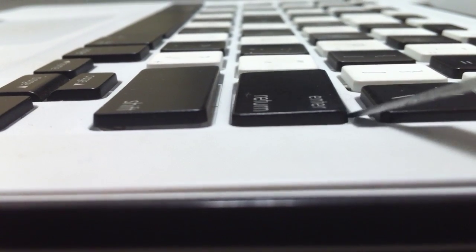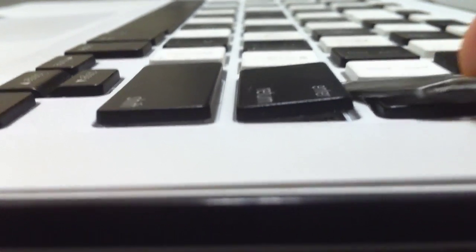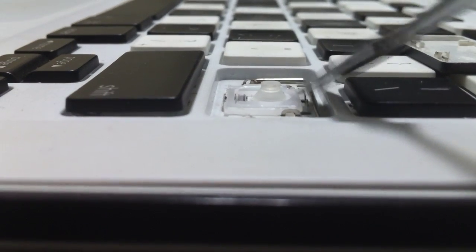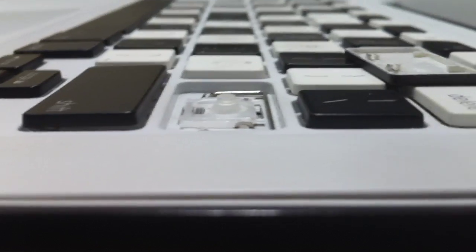So once we get this in there, we'll separate that from the rest of the key. Underneath that even, you can see that same crisscrossing plastic that shows up on the rest of the keys. What we want to do is feed this in between the top of that crisscross there, and if possible, pop the top of it off first. There's a second one further back — two little places that it clips onto — and then the key comes off.